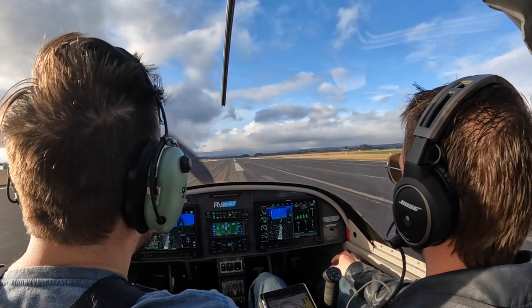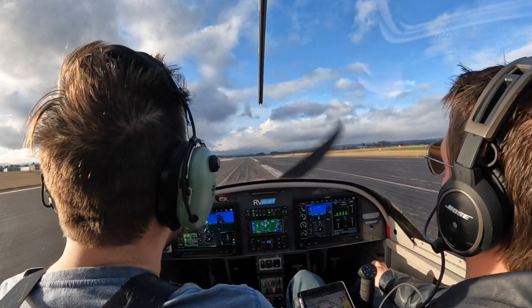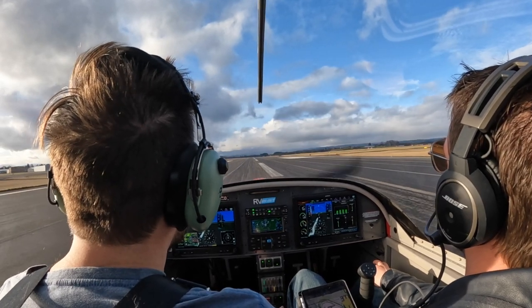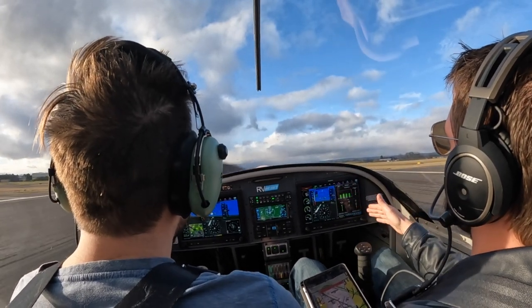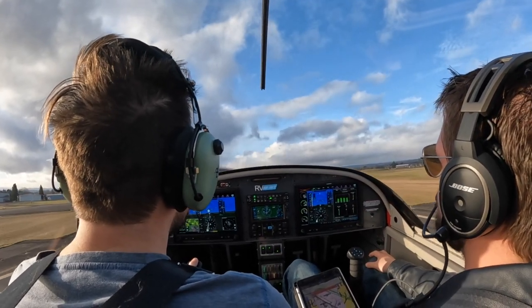Track straight, and then I'll bring in my power. Get that right rudder in there. A little brake. There you go, get it tracking straight. Hold it right there. Hold it right there — yeah. Wait for it. Wait for it. All right, now let it lift off. Climb on 60. There you go. Good.